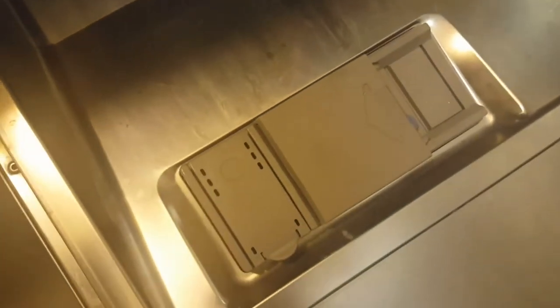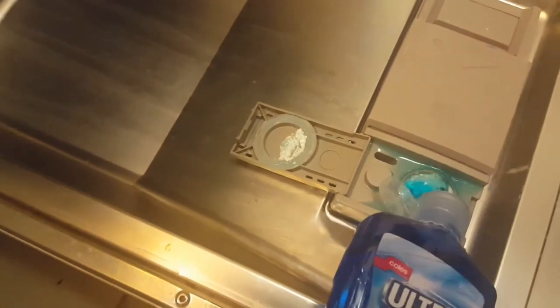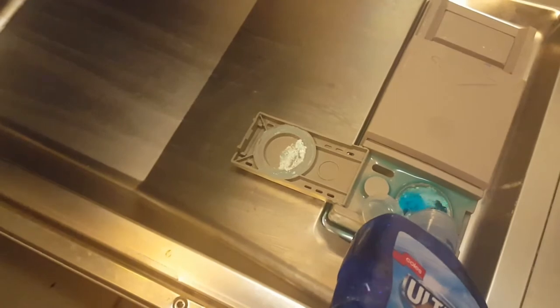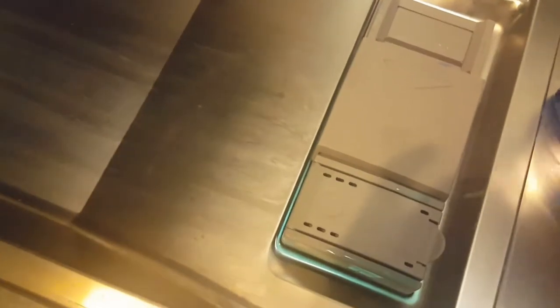This is how I put my detergent — that's the dishwasher washing capsule — and I close it. This is a rinse aid which you can buy from your shop, and this is how we fill it. There's a little bit of overflow but that's fine, that's not a challenge.